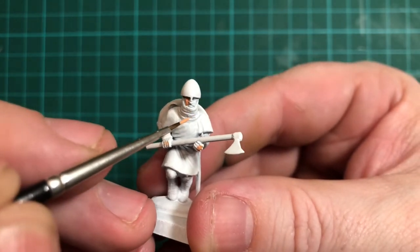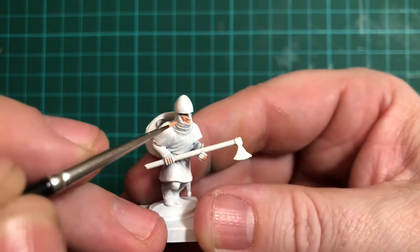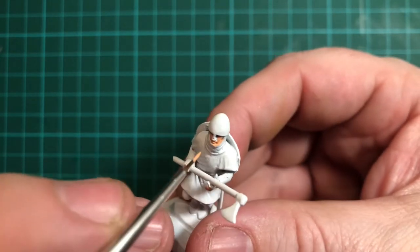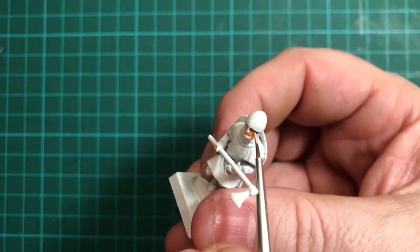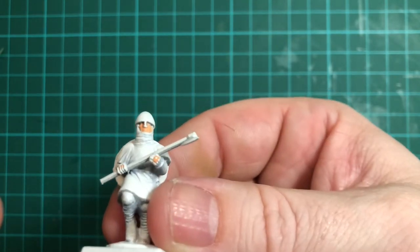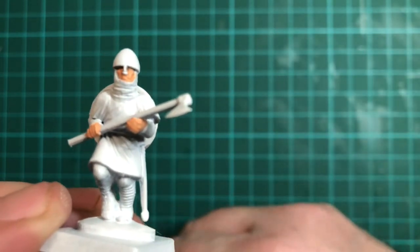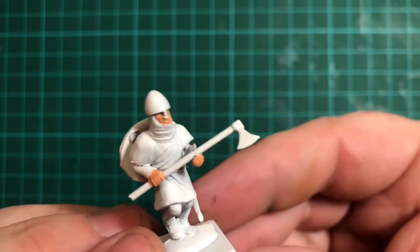Try not to get stuff on the tunic if you can help it, but if you do no bother because you can go back over it afterwards. Just concentrate on getting around into the eyes, into the eye sockets, around the face and then into the nose area. The face is pretty much done — that's the first good coat — and then we need to do the hands, which I've now done a basic coat on.